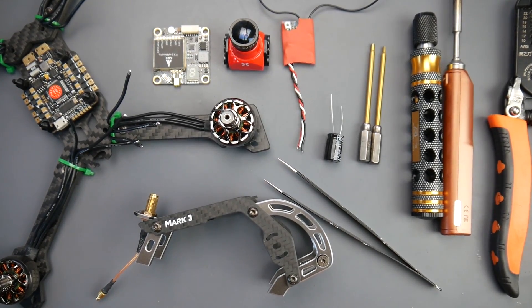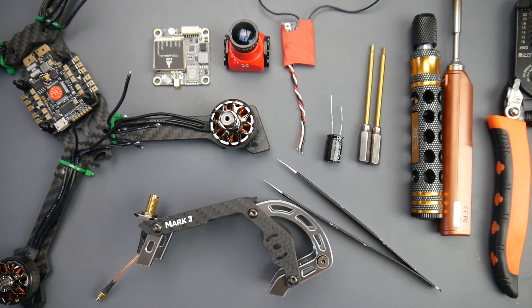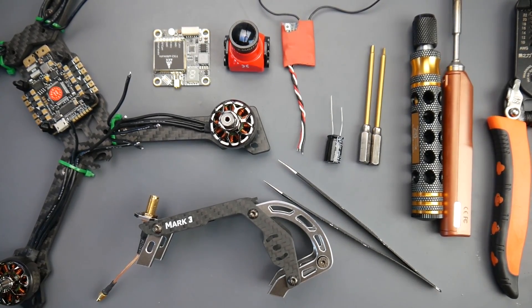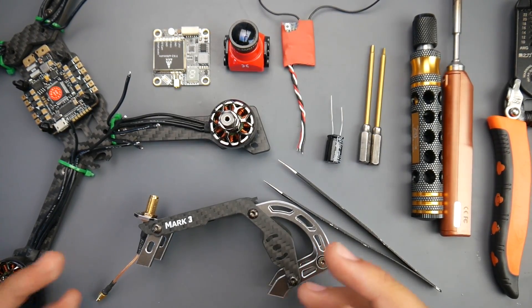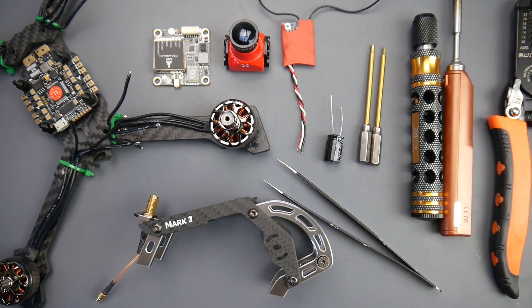In today's video we're going to be building a new quadcopter. This is a pretty interesting build because it's not like any other I've done. This is going to be a beginner's guide and also help you understand why things connect where they connect and give you some soldering tips. The components we're using are all linked down below, so let's talk about what makes this so different.